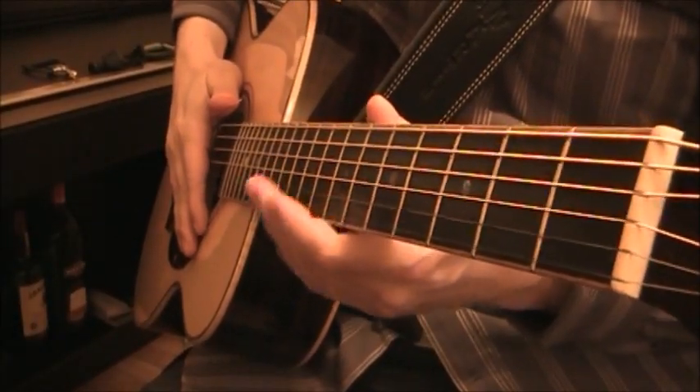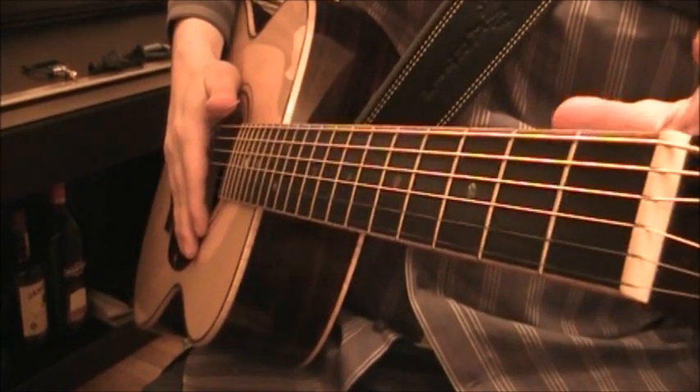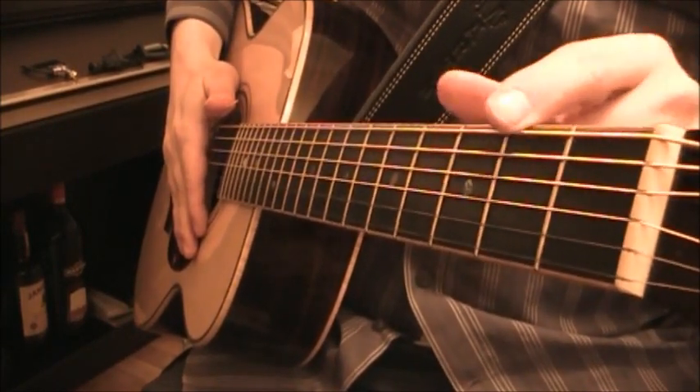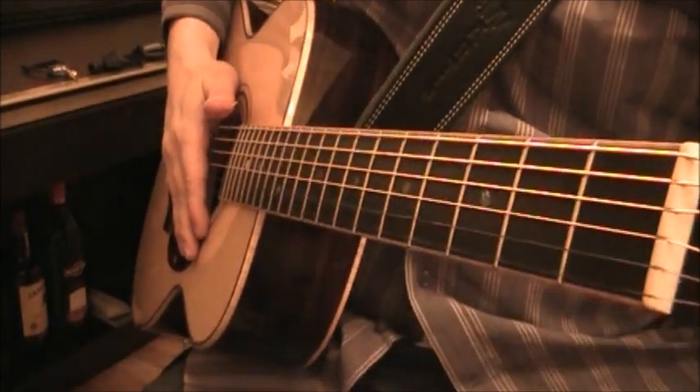So what is a guitar capo? Well, essentially it is an instrument that allows you to move the position of the nut up the fretboard, hence raising the pitch of the notes.